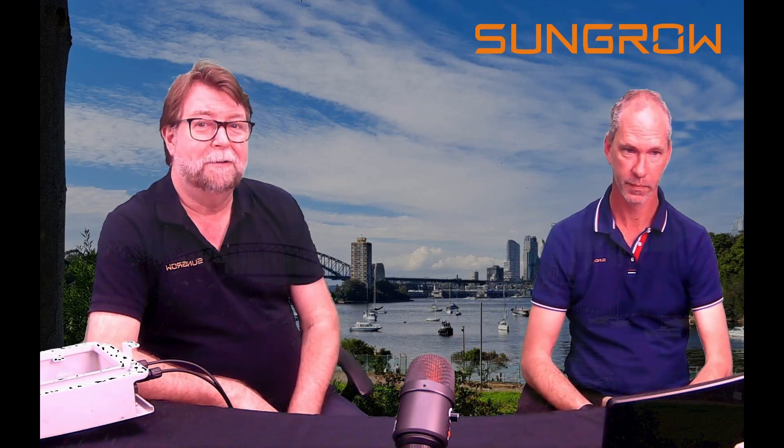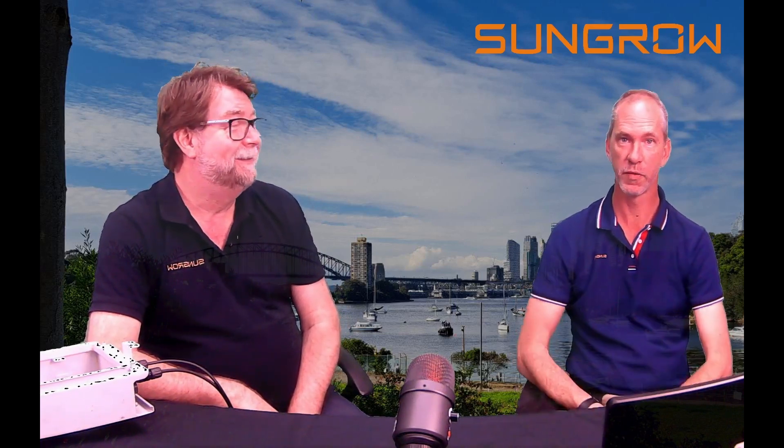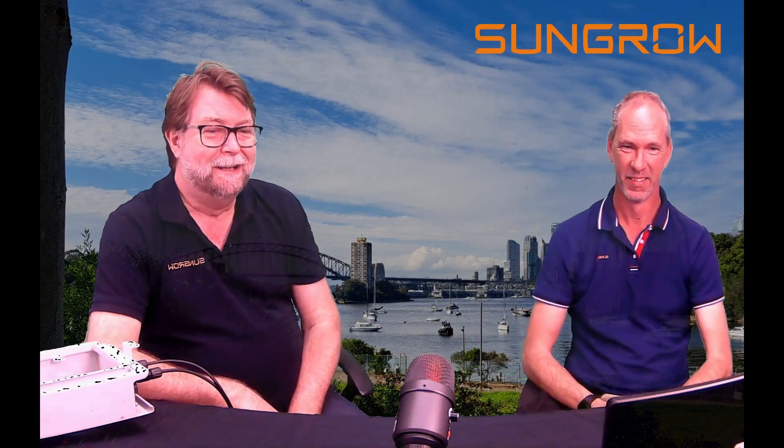Hi everyone, Graham here from SunGrow. And I'm Warren from SunGrow. Good to meet you again. Today we're going to give you some information about how to weatherproof your batteries properly.